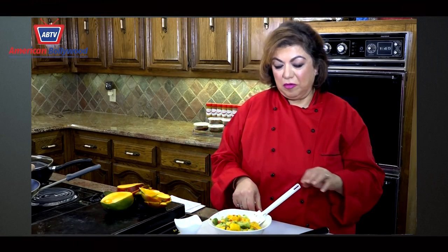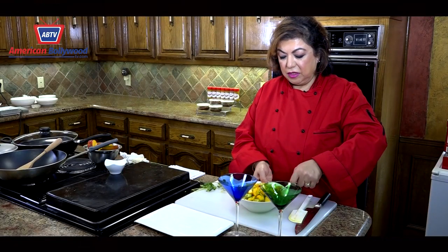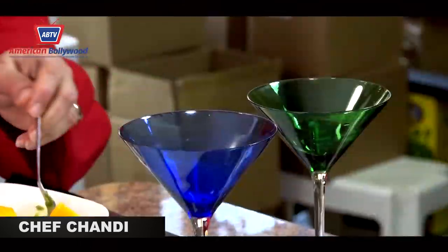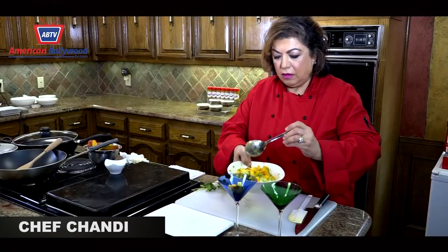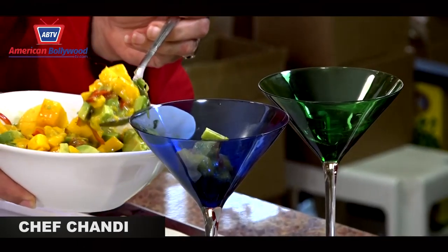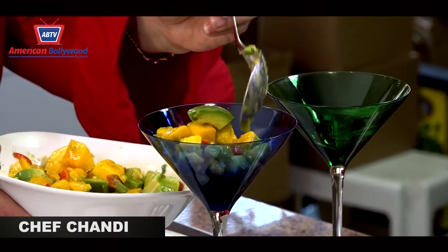I'm going to plate it now. Mix it up nicely so you get the dressing on everything, and just place it nicely so you get a bit of both avocado and mango.